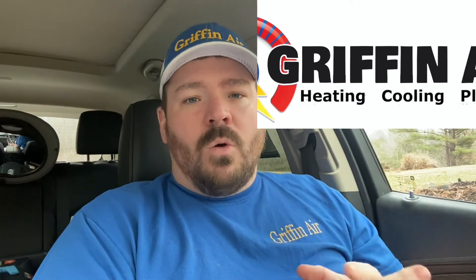I hope this helps — thanks for watching. With all that said, if you're in our coverage area and you are in the market for a new heating and air system, give us a call. We'll give you a free estimate and a great warranty — I think the best warranty in the area — and we'd love to earn your business.